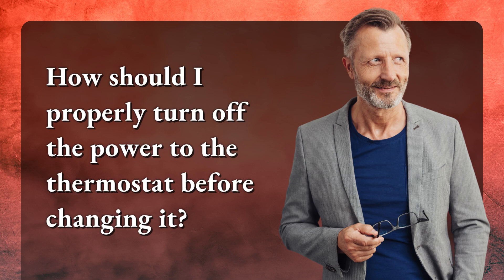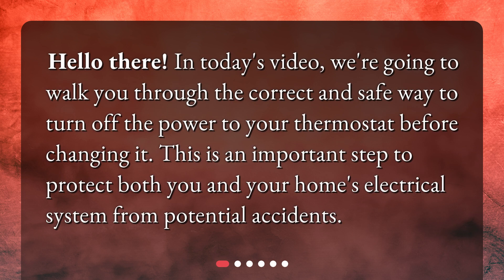How should I properly turn off the power to the thermostat before changing it? Hello there! In today's video, we're going to walk you through the correct and safe way to turn off the power to your thermostat before changing it. This is an important step to protect both you and your home's electrical system from potential accidents.